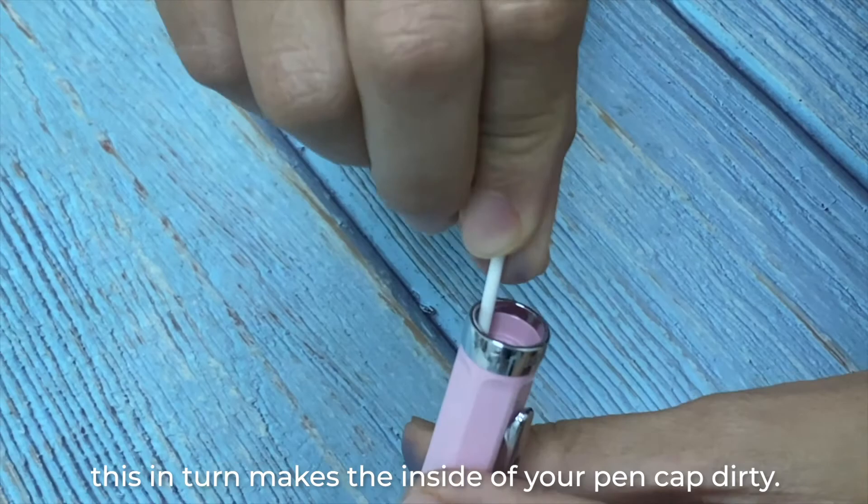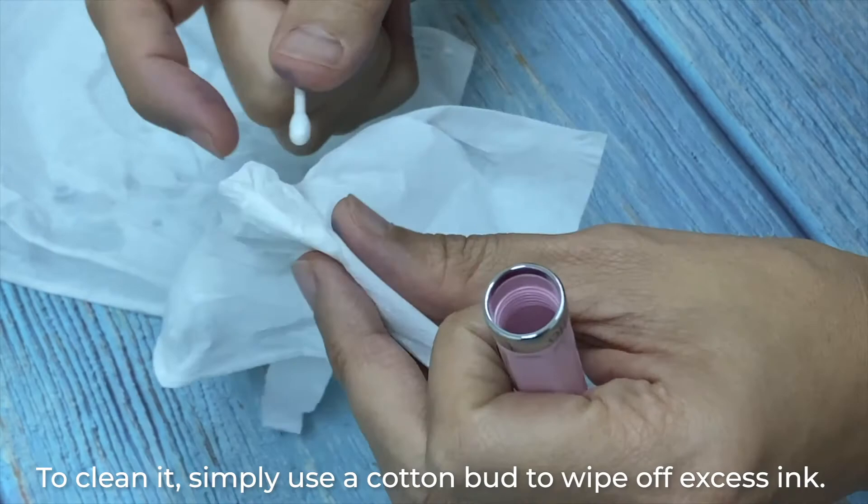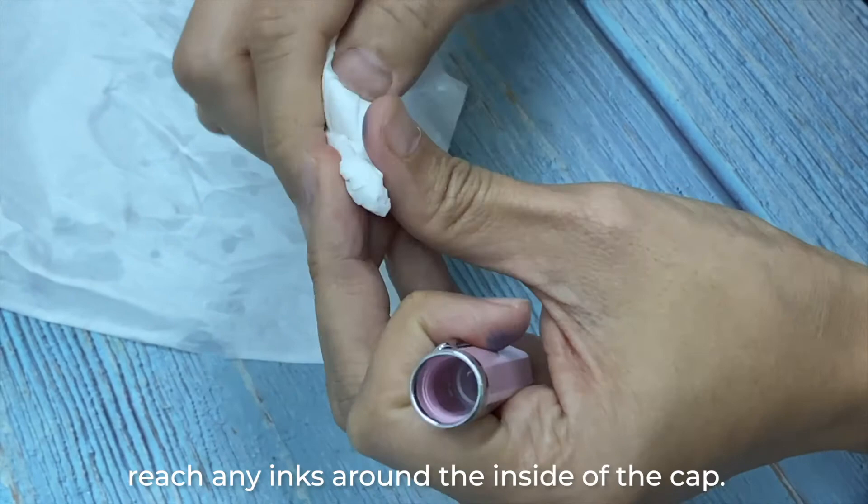Sometimes ink leaks from your nib and this makes the inside of your pen cap dirty. To clean it, simply use a cotton bud to wipe off excess ink. You can also wrap a tissue around the cotton bud to give it a thorough clean and reach any ink around the inside of the cap.